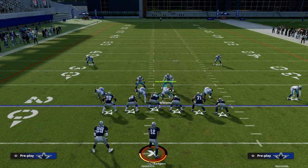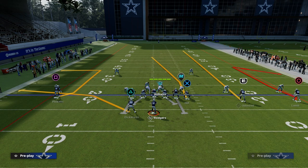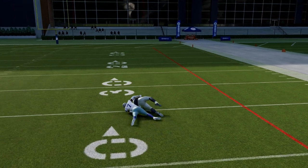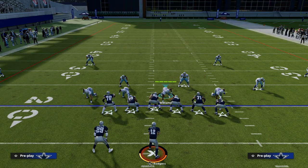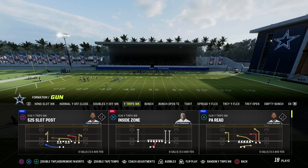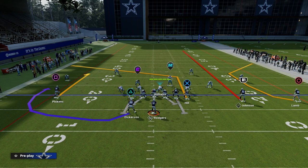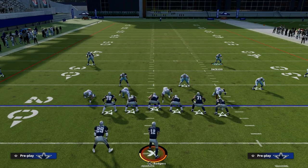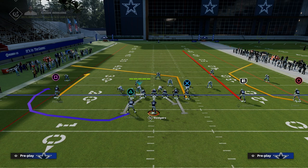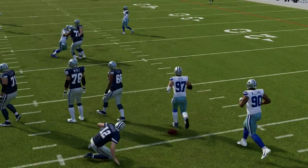If they run four verticals, the quarter flat is going to be responsible for the number two receiver — you'll see the quarter flat take him vertically. The inside quarter is going to work to number three receiver. That same thing is true in Cover Six. In Cover Four quarters that's not the case — if all three receivers run vertical routes, the quarter flat is a flat defender no matter what. The coverage gets stretched: this guy is responsible for number two, this guy for number one, and Peppers for number three. That's why I actually prefer quarters most of the time over Cover Six.